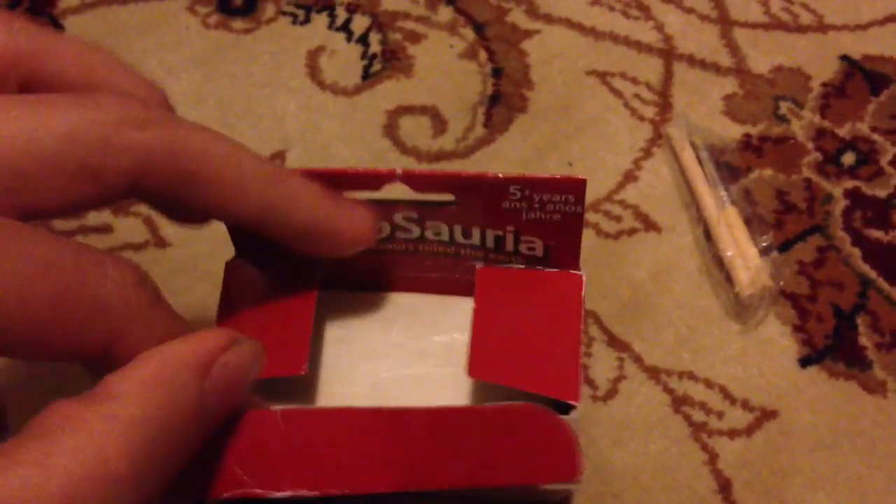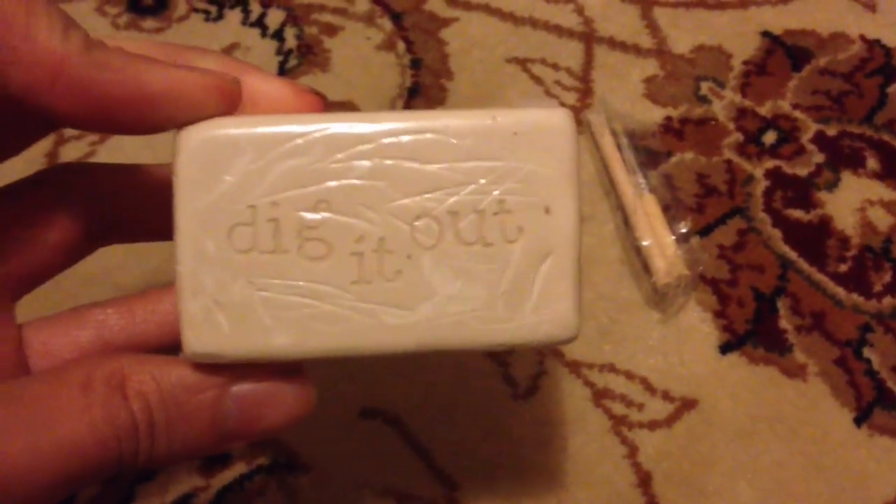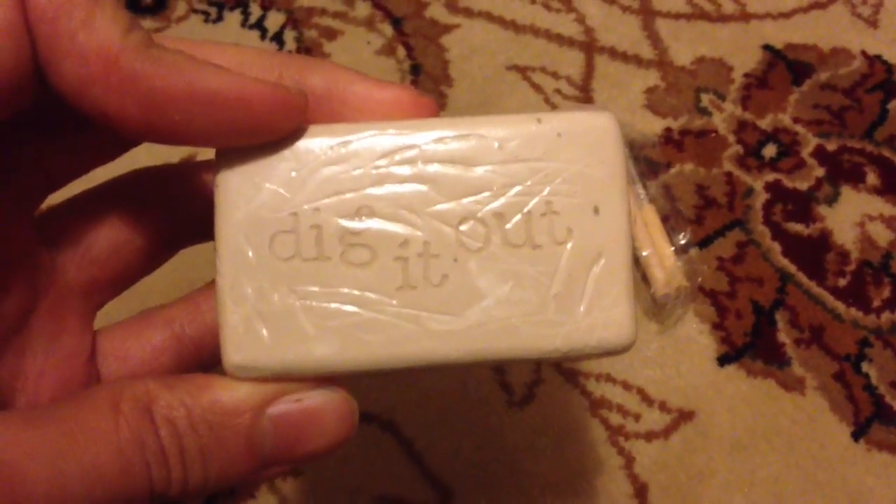Inside we've got what looks like a bar of soap - but it's not. It looks a lot like a bar of soap if you ask me, but it says 'dig it out.' Don't mind if I do! I'm going to take this, unwrap it, and have a go at digging this guy out.